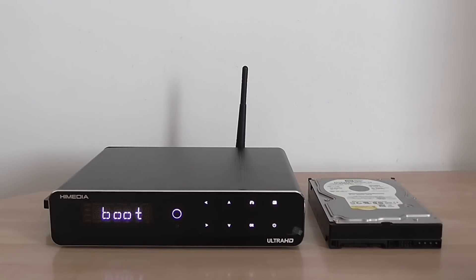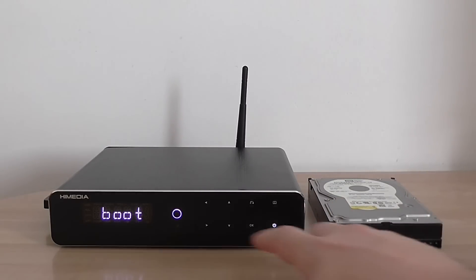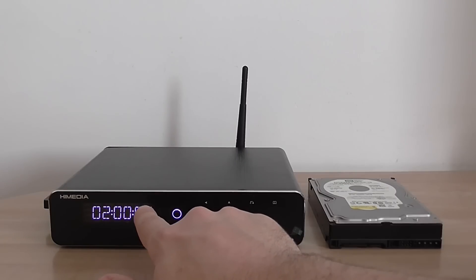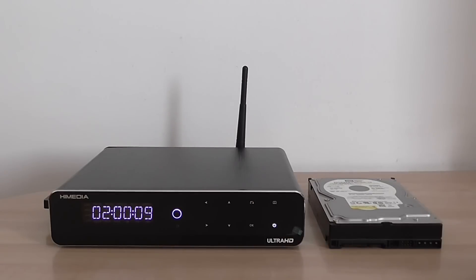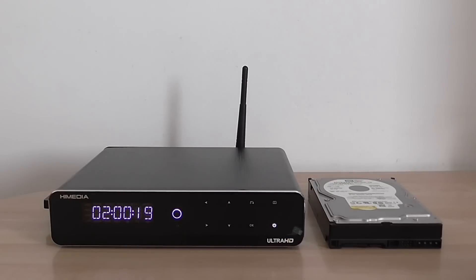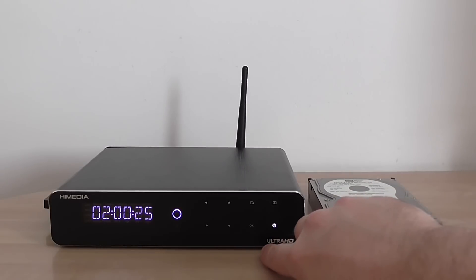And it boots up. You have a full display here. Right now you can see it should be synchronized with the time. What you need to do is basically go to the settings options, adjust the date, and it synchronizes with the display. So you have the time shown as well.